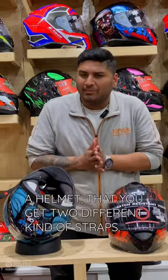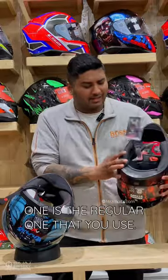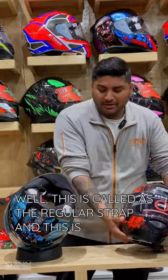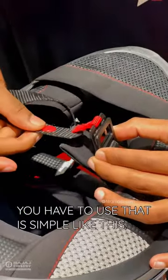You would have seen whenever you go by a helmet that you get two different kinds of straps. One is a dangling one like this, and one is the regular one that you use. This is called the regular strap, and this is called the D-ring, where there is a double D-ring which you have to use.